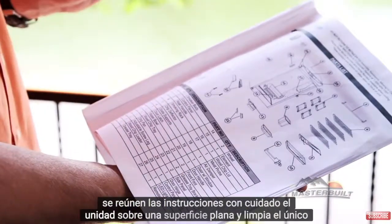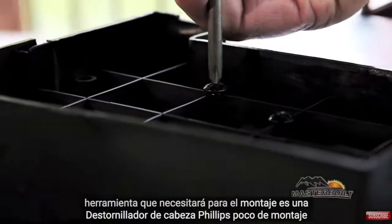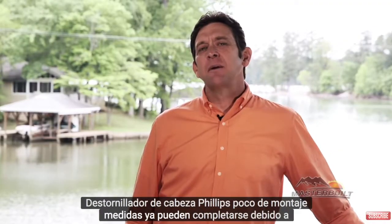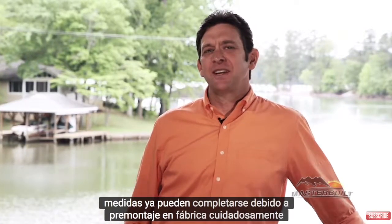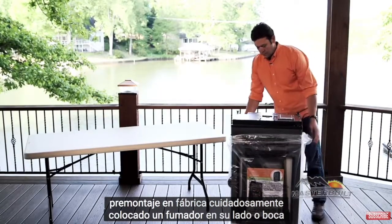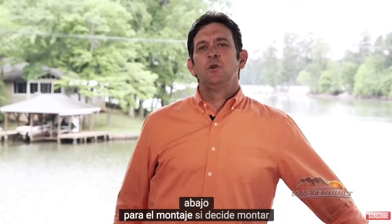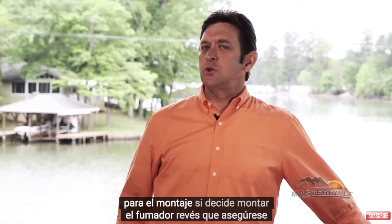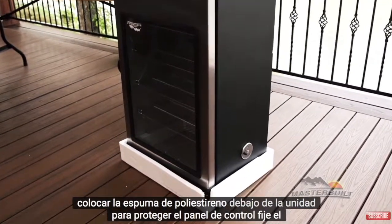Assemble the unit on a clean, flat surface. The only tool that you'll need for assembly is a Phillips head screwdriver. Some assembly steps may already be completed due to preassembly at the factory. Carefully place the smoker on its side or upside down for assembly. If you choose to assemble the smoker upside down, make sure you place the styrofoam underneath the unit to protect the control panel.